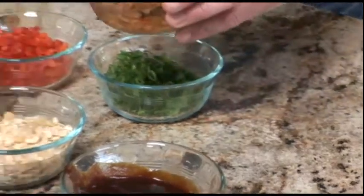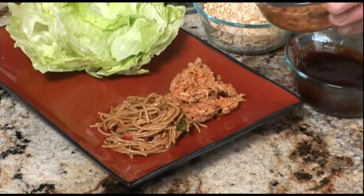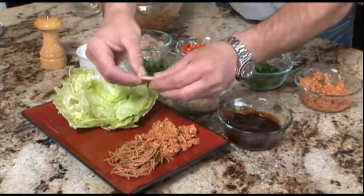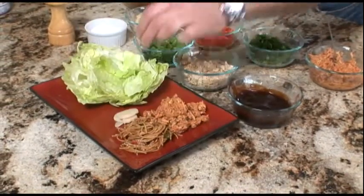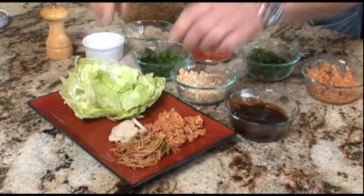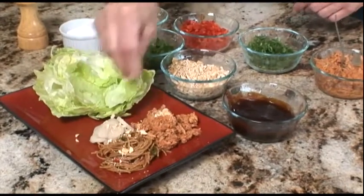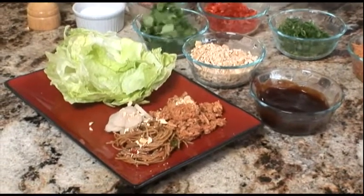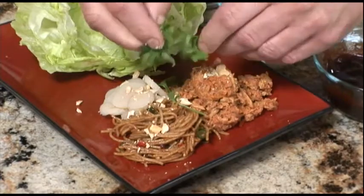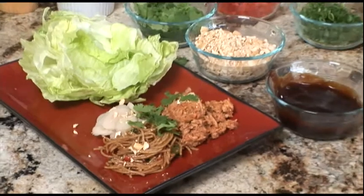Next we're going to add our Spicy Thai Chili Tuna Sensations. Next we're going to add some water chestnuts. And now we're just going to finish with a few other garnishes — some more of the chopped cashews, cilantro leaves, and lastly toasted sesame seeds.